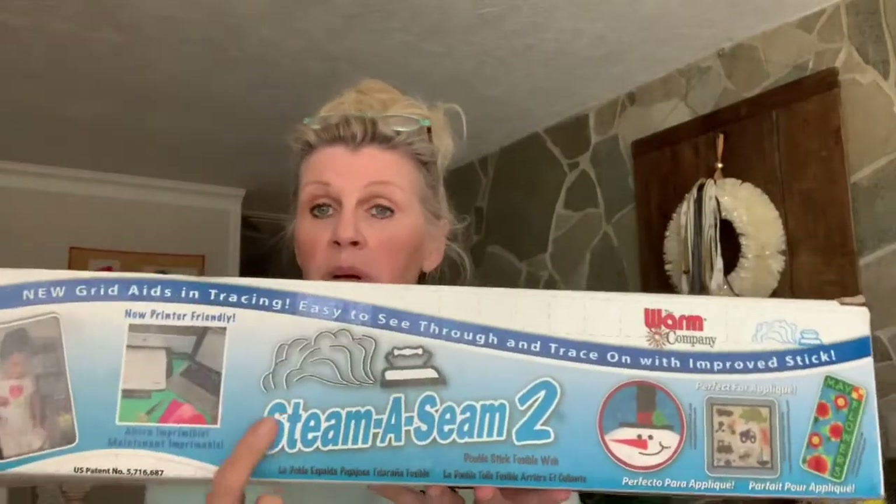Let's start with fusibles. I've used different brands but I really like Steam-a-Seam. I've got two different kinds — Steam-a-Seam 2 Light, which has the word 'light' on it, and Steam-a-Seam 2, which is the heavier duty one. I use Steam-a-Seam 2 when I'm doing a collage quilt, because it enables me to stack multiple layers and move them around until they're ready to be sewn down. Today we're going to talk about Steam-a-Seam 2 Light.